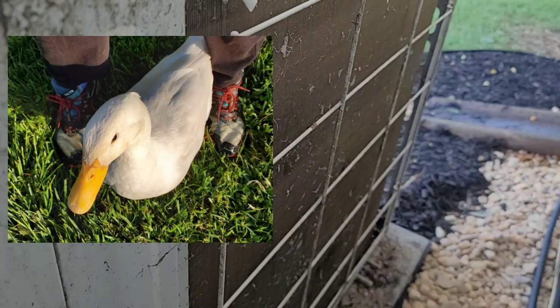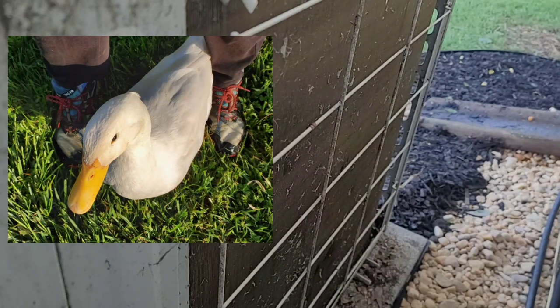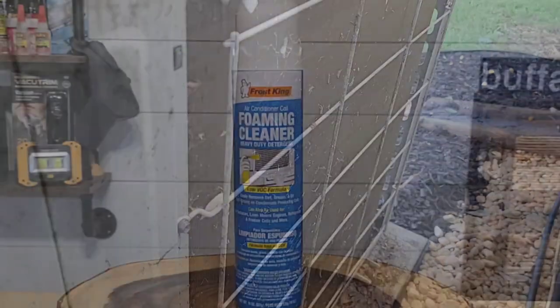Cleaning out the debris in the back is very important. I've been taking about 20 minutes here — we used to have a duck that hid behind this unit and there are still duck feathers in there. Just take the time to clean it out.